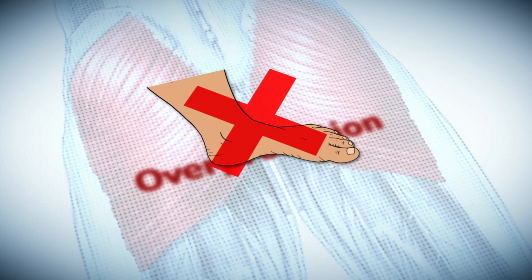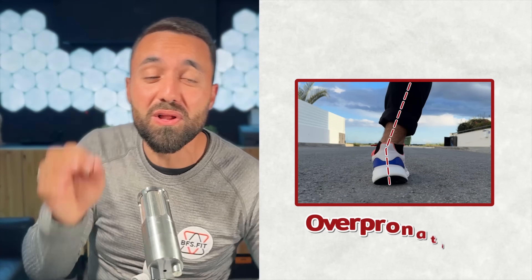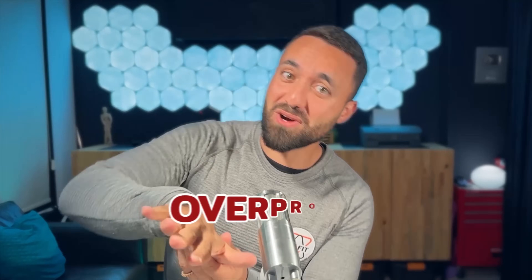Your overpronation may not be caused by your feet or wearing the wrong shoes, but could be a result of weak glutes. Pronation is a natural foot motion that helps absorb harsh impact forces that would otherwise travel up to the knees, hips, lower back and beyond. But when the foot loses control over this motion, it enters an extreme position we call overpronation. So instead of protecting the body from impact stress, overpronation actually adds stress to all the tissues in the feet and ankles and even affects the position of the knees. So let's go through the five steps to get you to pronate, but not to overpronate.